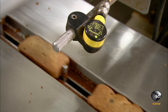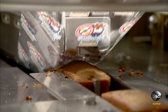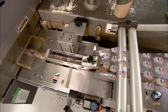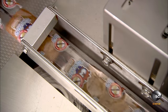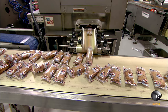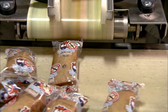Under the watchful eye of a sensor, the loaves enter the wrapping machine where printed transparent film envelopes them. The two edges of the film overlap slightly underneath the loaves. The machine seals the edges with a combination of heat and pressure, then simultaneously seals and cuts the film in between the loaves. Each chocolate chip banana loaf is now individually wrapped.